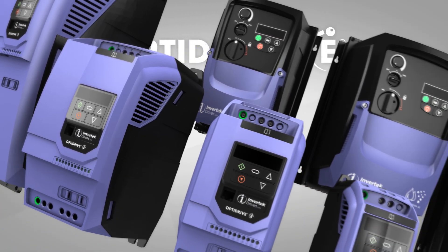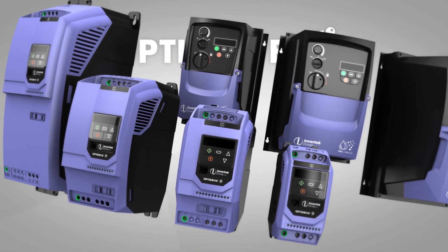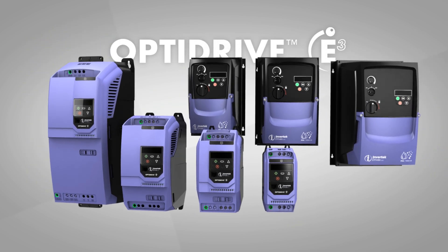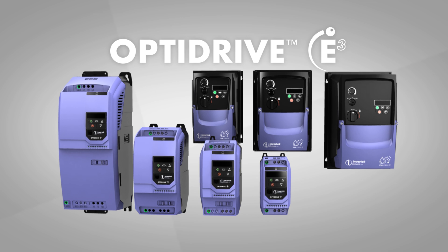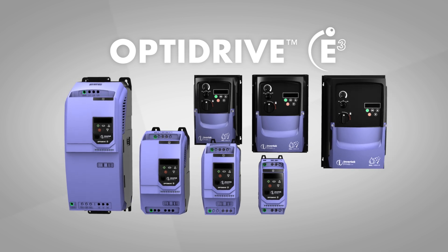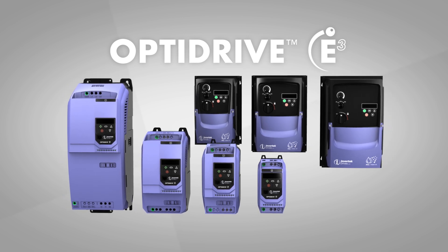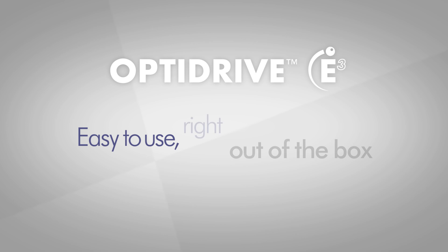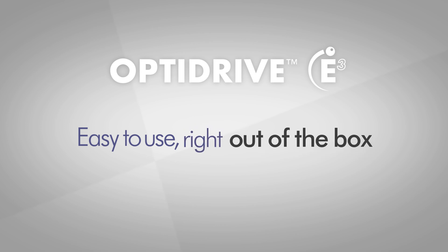Proven worldwide in low-power applications, the Optodrive E3 offers exceptional reliability, extreme ease of installation, precise control and award-winning energy-saving performance. But above all, the Optodrive E3 is easy to use, right out of the box, through out-of-the-box thinking.